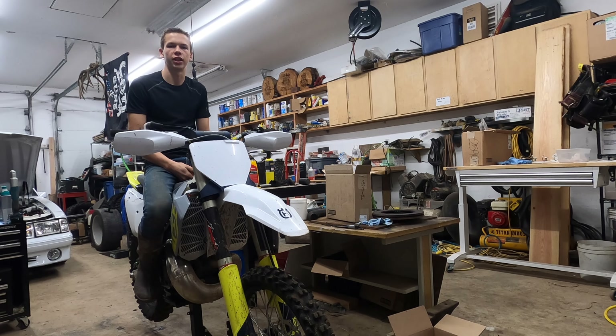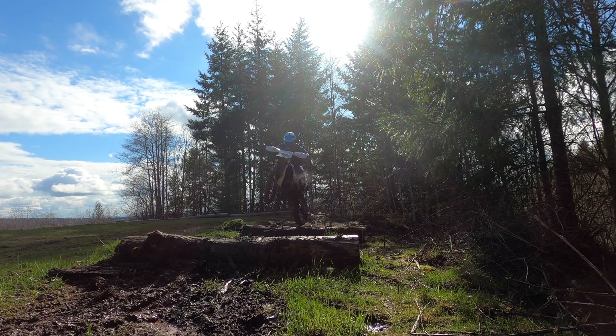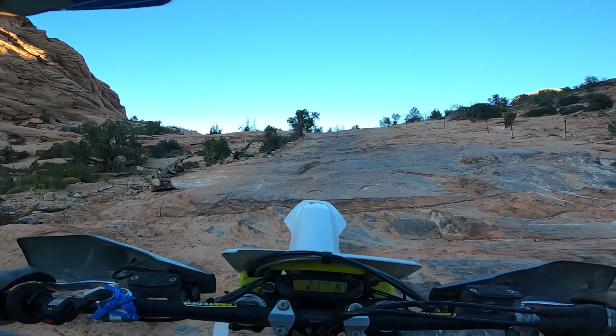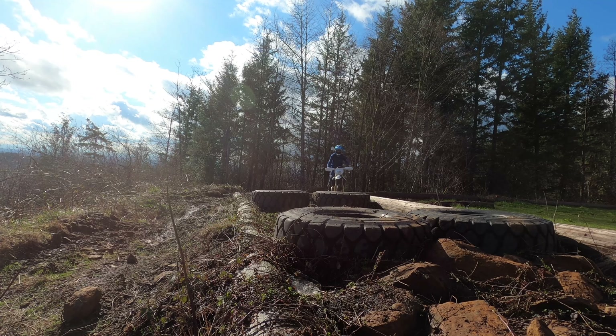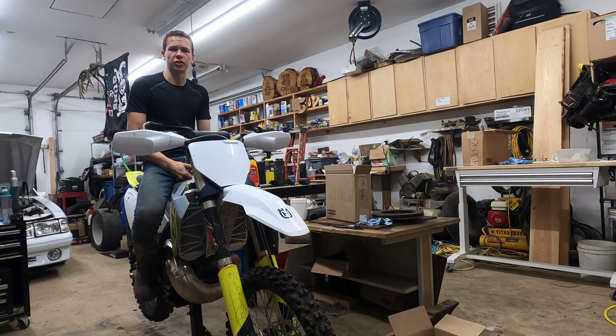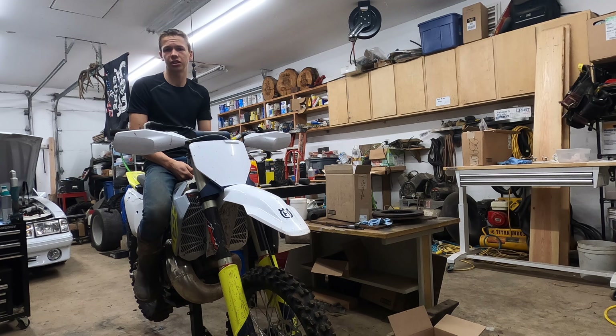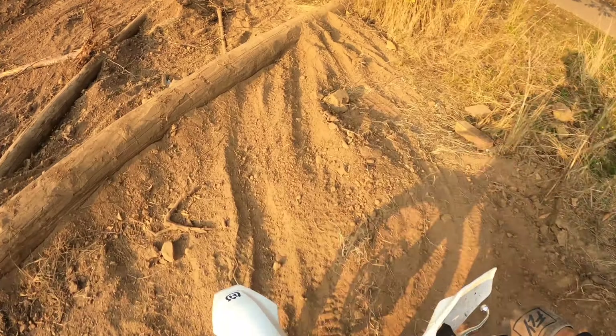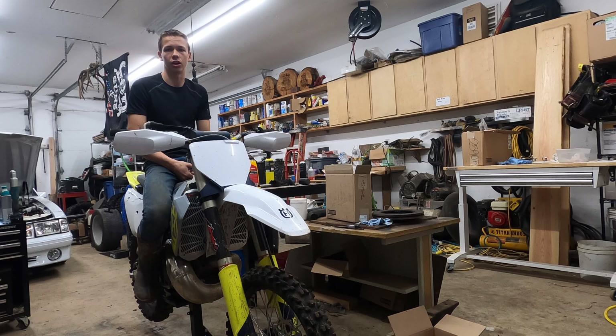Hello, this is Aaron Capio and we're gonna go into some stuff about Hard Enduro today. Hard Enduro is essentially riding in the gnarliest terrain possible for as long as possible on a dirt bike. I like to consider the Hard Enduro race like a marathon for dirt bikes.